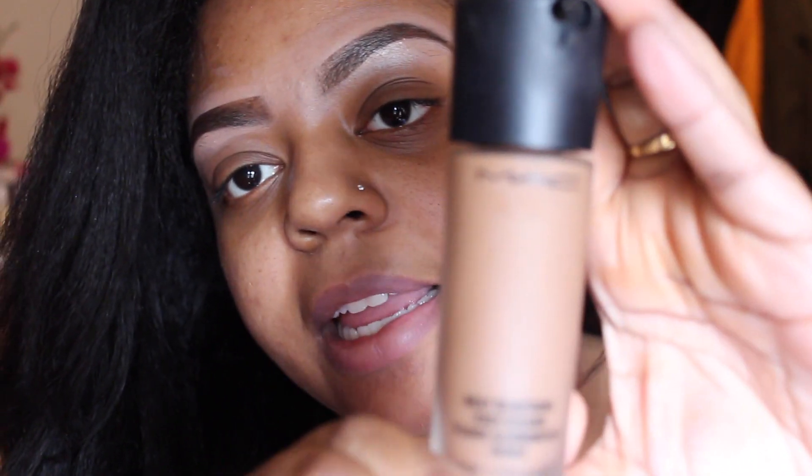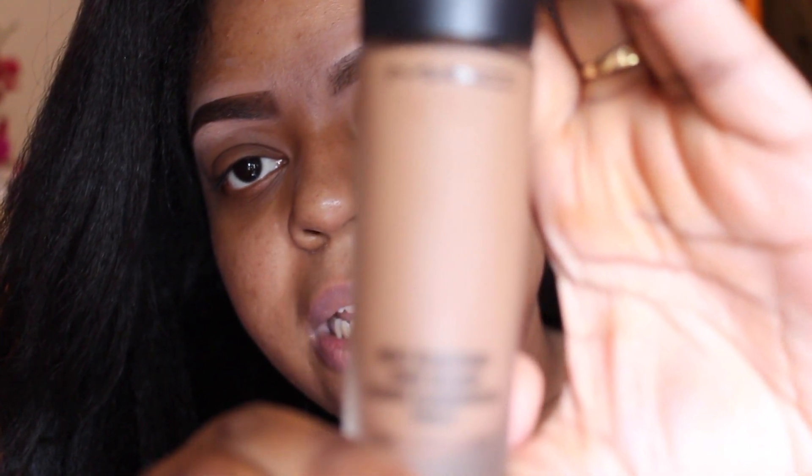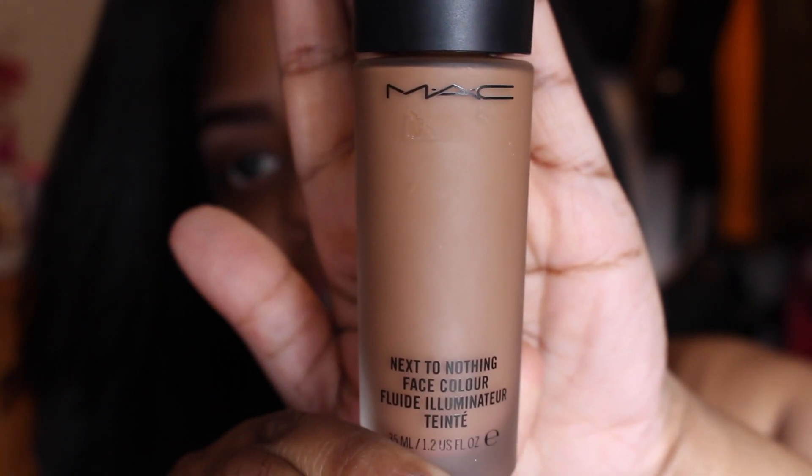This is how the foundation looks like — let me get that zoomed in. So it is Next to Nothing Face Color Illuminator. I got the color Dark Plus. There's about nine color ranges, so it's not a lot of color ranges in this collection, so keep that in mind. The product gives you 35 ml, 1.2 fluid ounces, so that's pretty good — you get really good usage out of this.